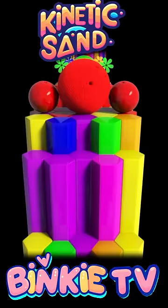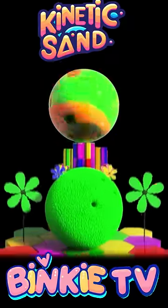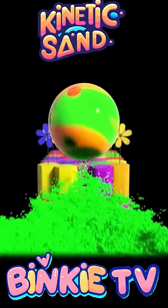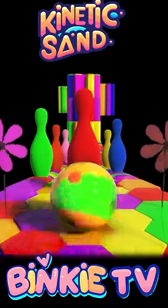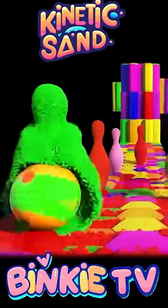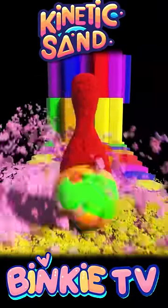Oh no, where is the ball? Here it is! Alright, repeat after me. Red. Green. Blue. Orange. Yellow. Pink. Red.